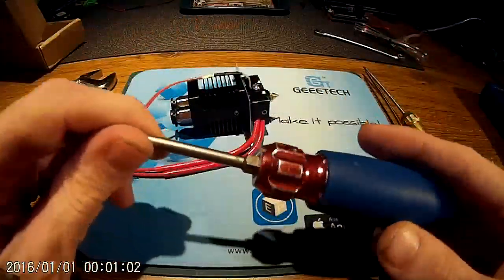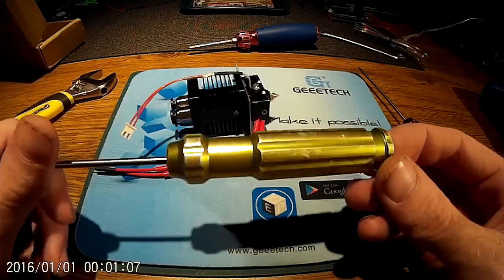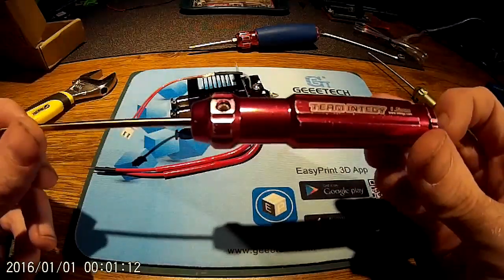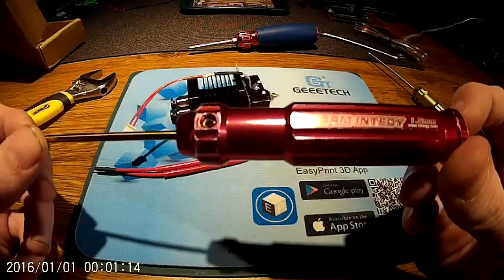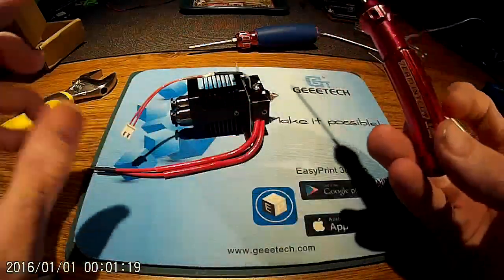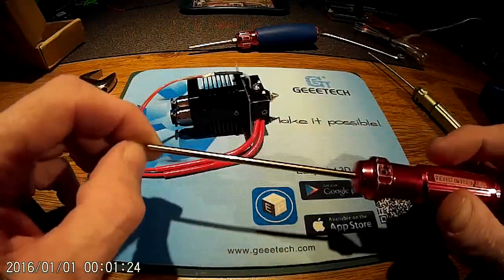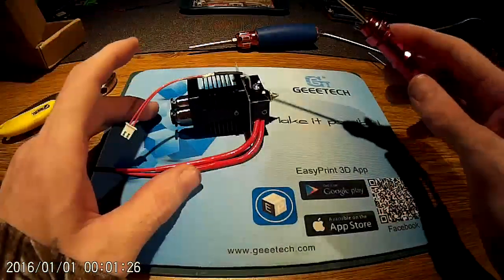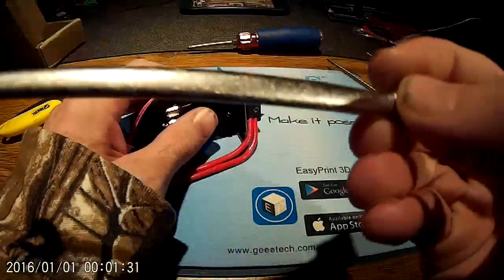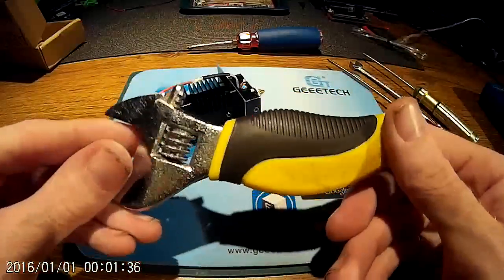You'll need a star head screwdriver, a 2mm Allen key, and a 1.5mm Allen key. I use Team Integi Allen key screwdrivers with replaceable shafts — once they get stripped, I just replace the shafts for like two or three dollars. You'll also need a 7mm wrench — get a real one, throw away the one they give you because it's junk.